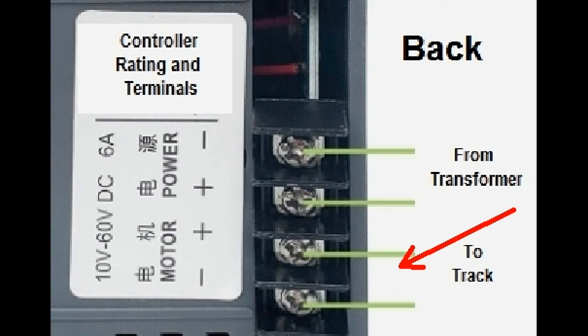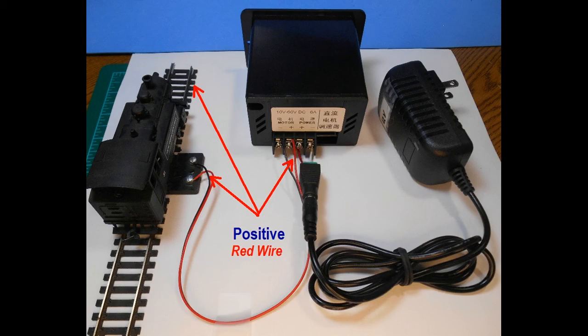Wires from the speed controller motor output are attached to the rail terminals. The positive side red wire is attached to the terminal supplying current to the rail on the right, to comply with NMRA standards for forward movement of the locomotive from left to right.